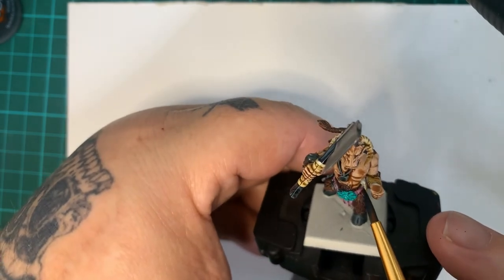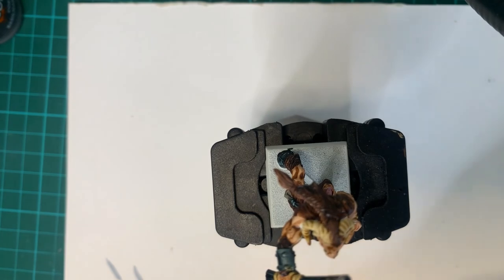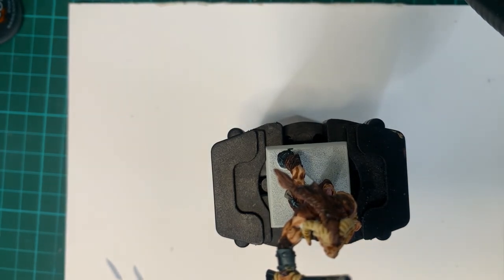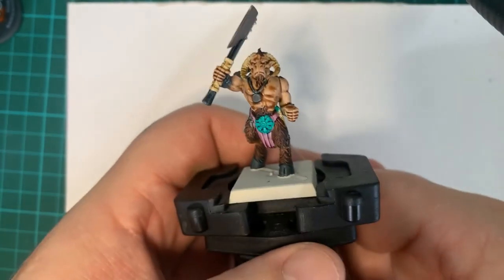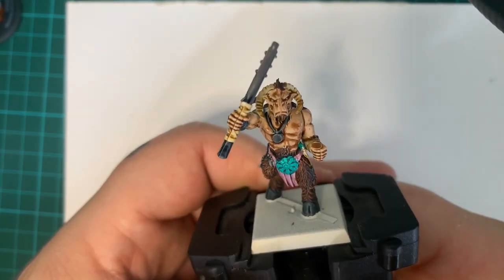I've got my birthday coming up soon and I'm old as the hills. That was 26 minutes to do one mini — less about a minute and 50 of talking. Is it Oldhammer? I don't know, I'll leave that up to you good people.